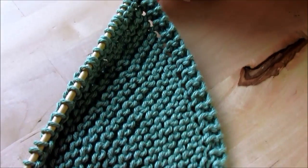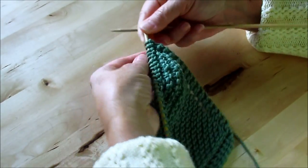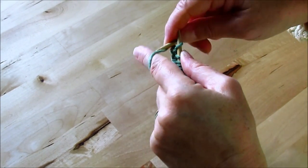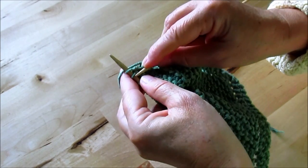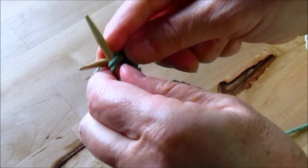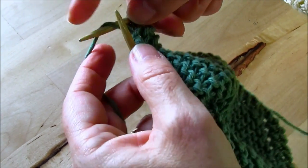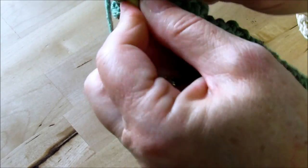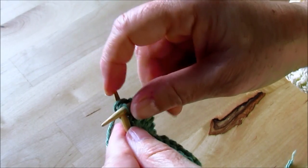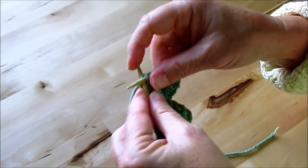Now we need to start decreasing so that we get the rest of the square. We want to keep the pattern, so what we'll do for the rest of the washcloth is knit one, then knit two together — put your needle through two stitches and knit them together. Then to keep the eyelet, we do a yarn over and knit two together. The net effect is we've decreased one stitch, and then we knit the rest of the row.